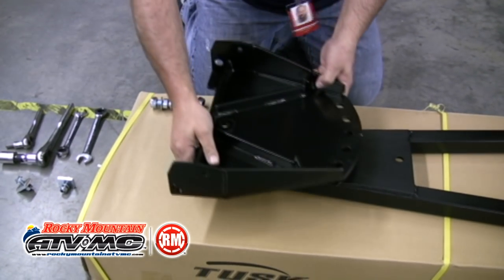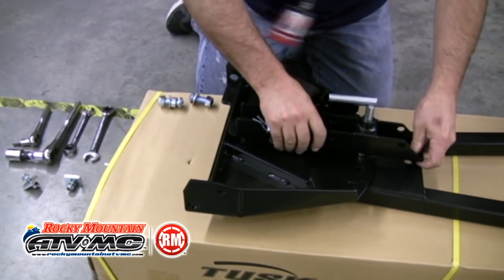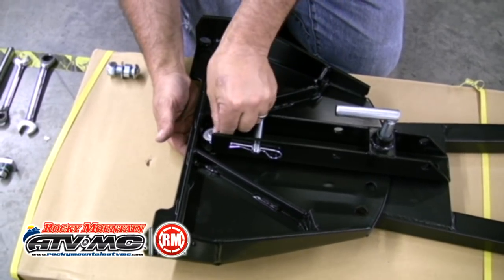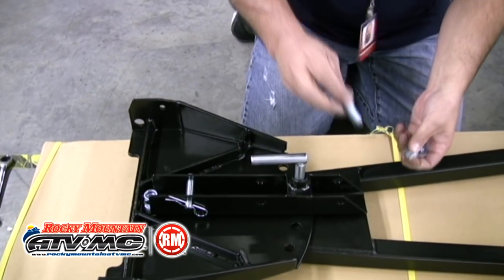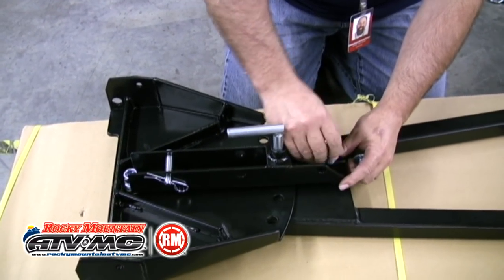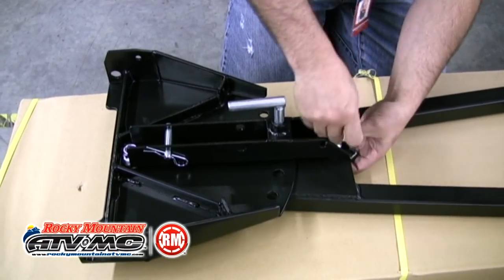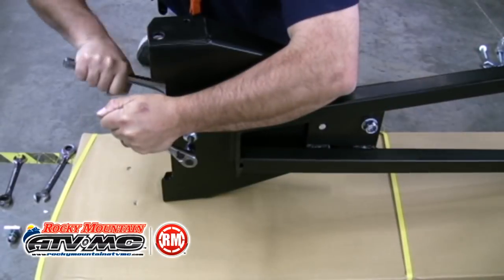We're going to start by putting the push pivot on top of the push tube, and then putting the blade angle bracket on top of the push pivot. Take one of the M16 by 40mm Allen head bolts and slide it up through the push tube and through the push pivot, then install the washer and lock nut. On the other side, take the other 40mm Allen head bolt and slide it through the top of the blade angle bracket. Put a bushing in between the push tube and the blade angle bracket, then put the washer and lock nut on the back. Once both bolts are in place, tighten them up.